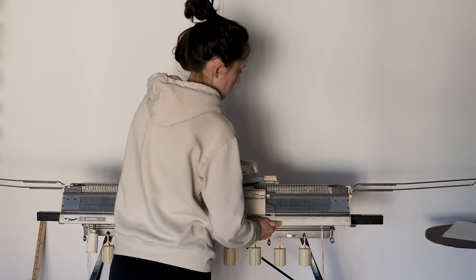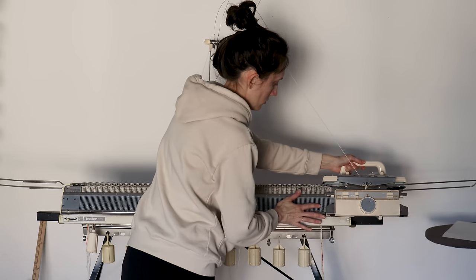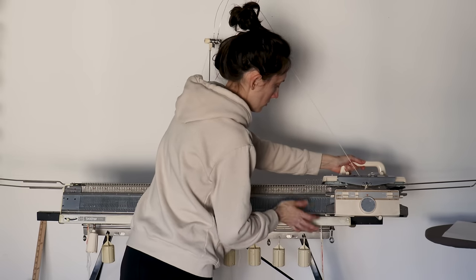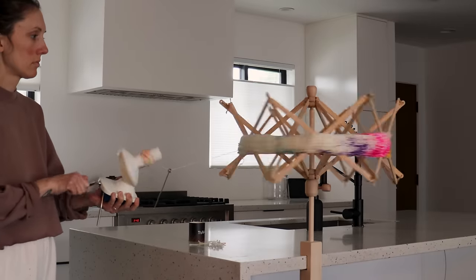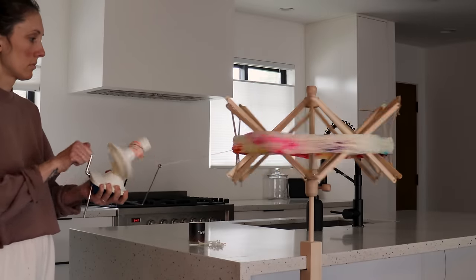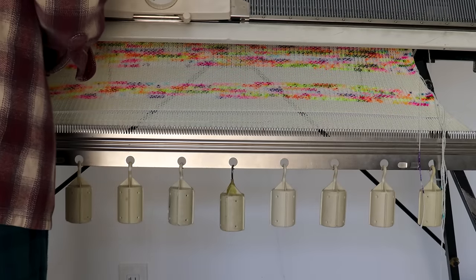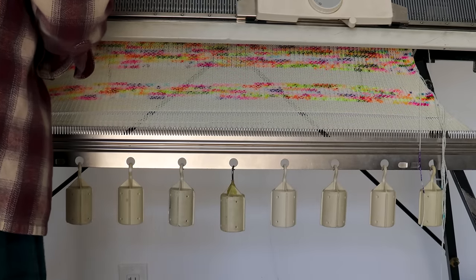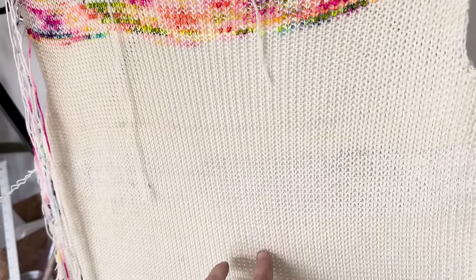I knit the front the same as the back, but started the neckline lower to give a lower neck dip. This is all the same yarn from the same dye lot — so why does it look different?